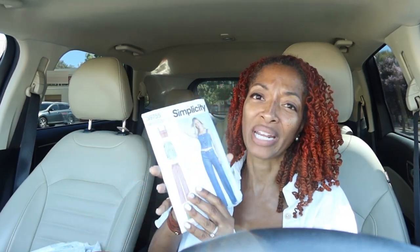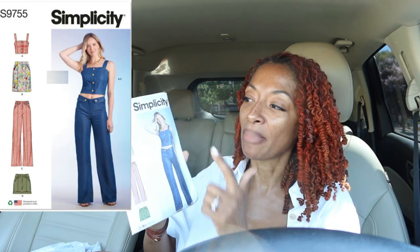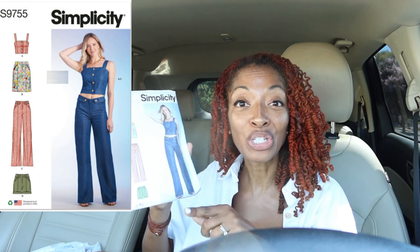This last one I already have — it's Simplicity 9755. I made the top twice. When I initially bought this pattern I bought it for the pants, but I found all that denim and made a denim skirt, then made the top because I thought it would go with the skirt I made, and I still haven't even made the pants.